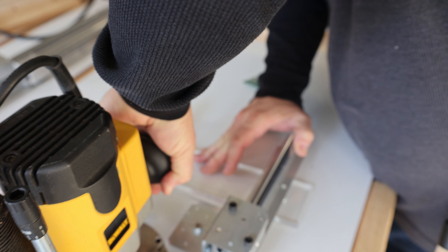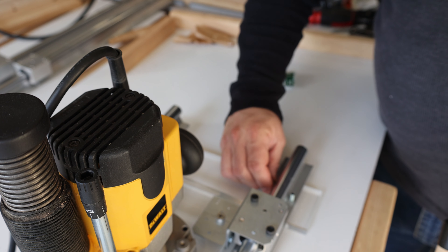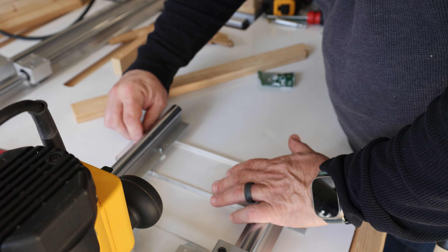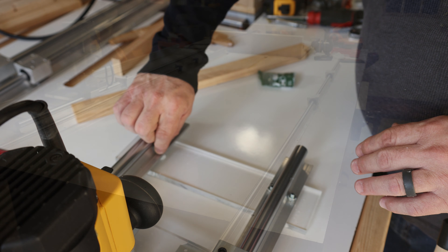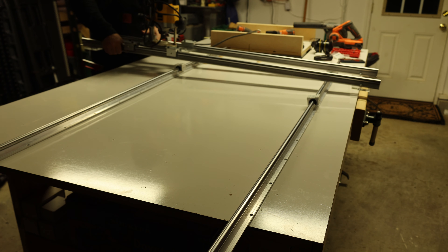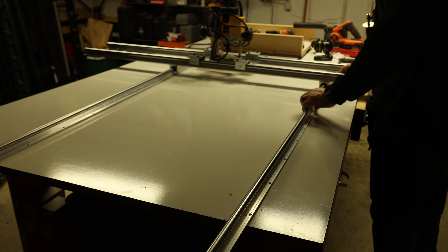My apologies — for the next minute of video I somehow lost all the sound, so we're just going to hear my voice for a bit. We were able to finish up some of the countersinking of the holes used to attach to the router. I'm using three-quarter-inch long stainless steel screws with a tapered head, and they fit perfectly inside that countersink. There are few things more satisfying than peeling away this protective film off the acrylic.